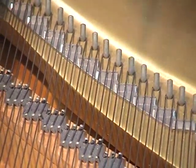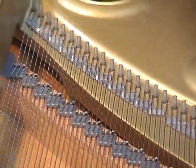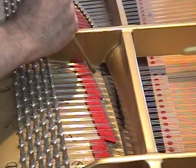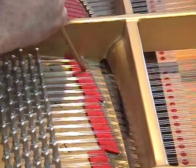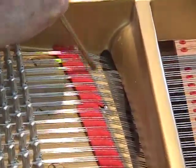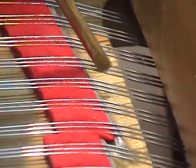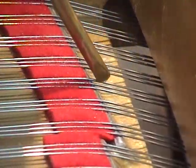We do all of the strings, and then we're going to do the front duplex. After seating the back duplex, we just go up to the front and do the same thing, pressing them down. This guarantees good termination on the duplex and gets the energy back into the soundboard where it belongs.